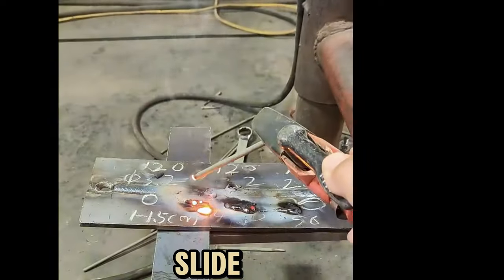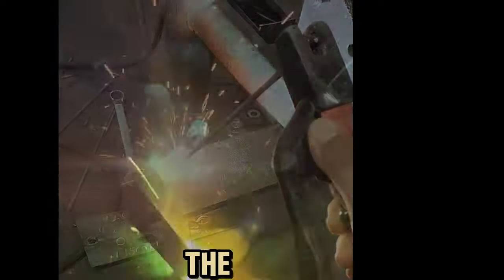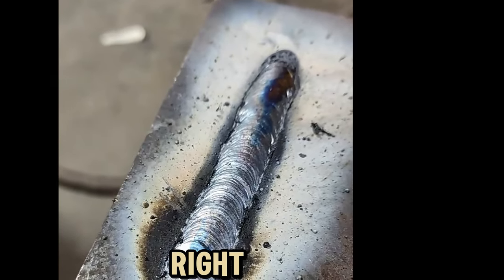Tilt, slide, and insert to make it sticky. This is the correct way to make it sticky. Let's weld one. Isn't it done? It won't stick, right?